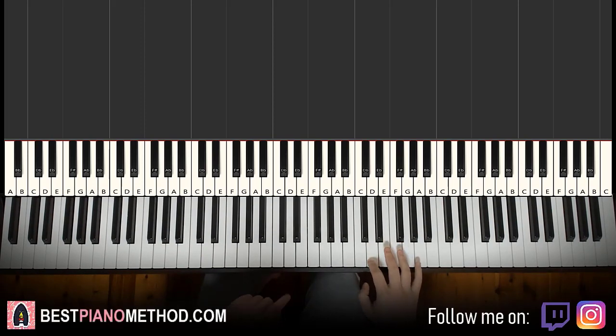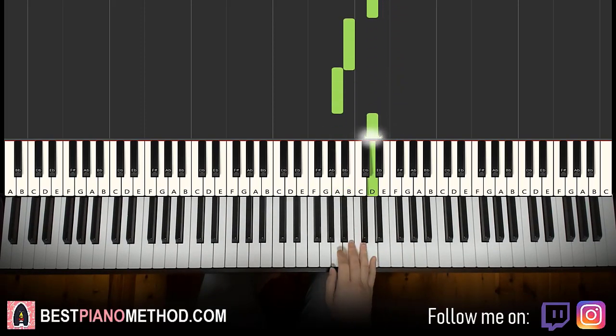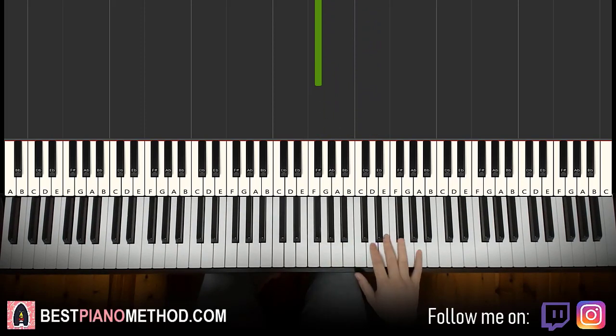Right hand starts on the D — so middle C, go up an octave C. Four Ds: 1, 2, 3, 4, then E, F sharp, E, D, B, A, D, B, G, F sharp. That's it for the right hand.